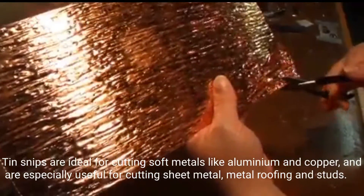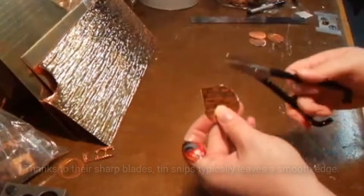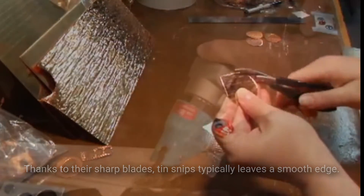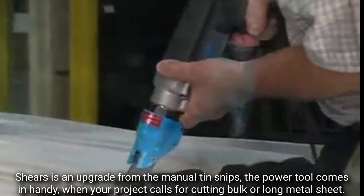Tin snips are ideal for cutting soft metals like aluminum and copper, and are especially useful for cutting sheet metal, metal roofing, and studs. Thanks to their sharp blades, tin snips typically leave a smooth edge.